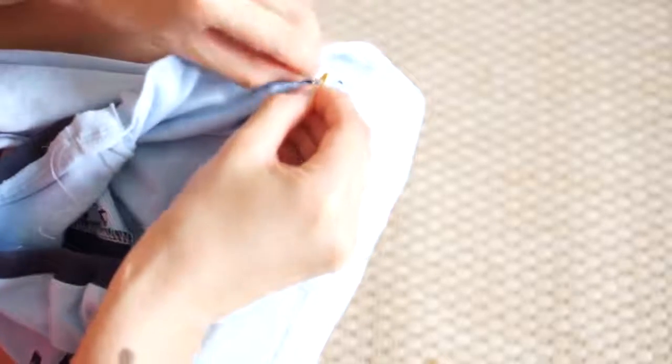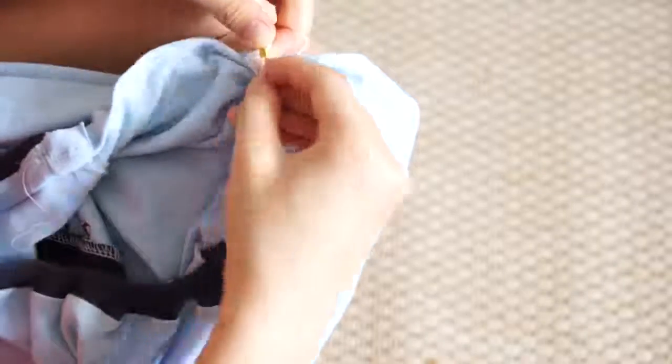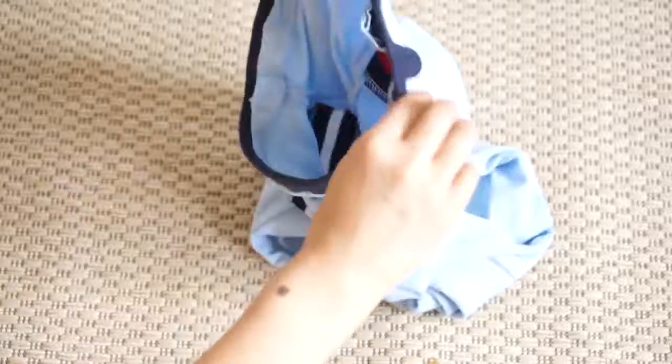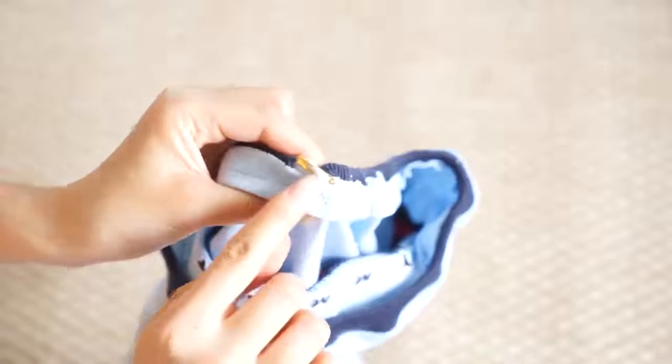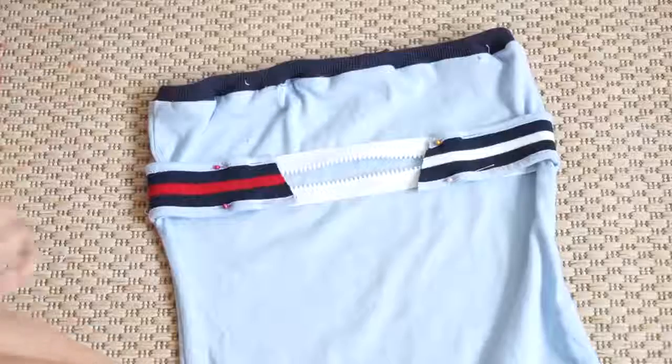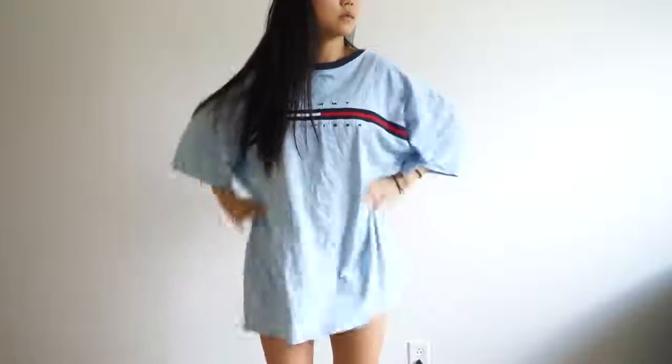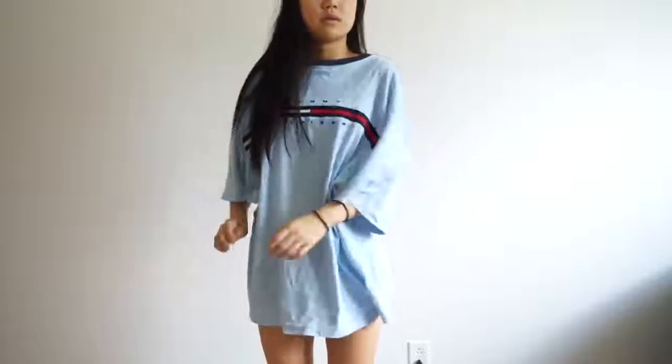Now I'm just using a safety pin to insert an elastic band inside the neckline band. At the end, I just sewed the opening where I inserted the safety pin. And yeah, I'm just showing you guys what the back looks like at the end — I created this interesting design. That's basically how I did this DIY bodycon tube dress out of a vintage Tommy shirt.